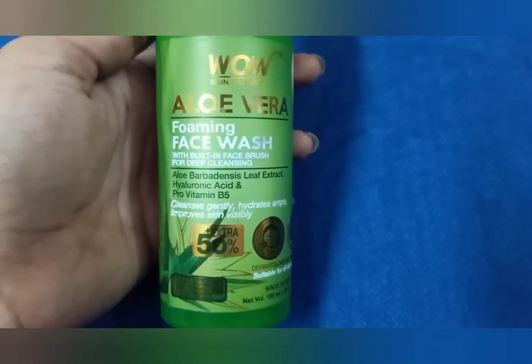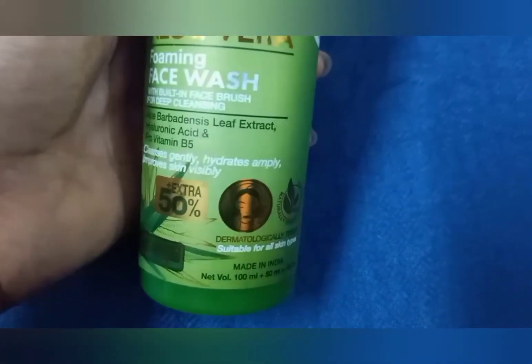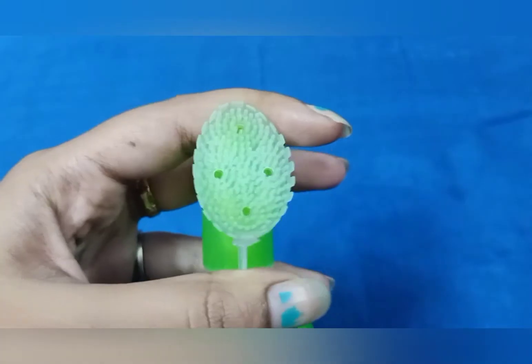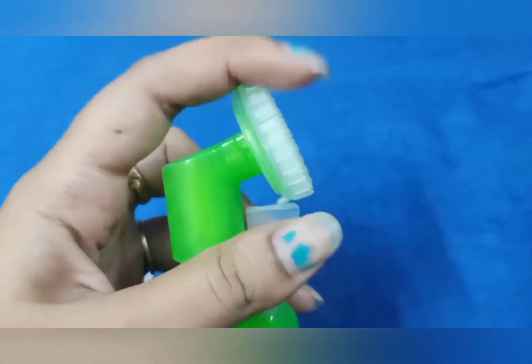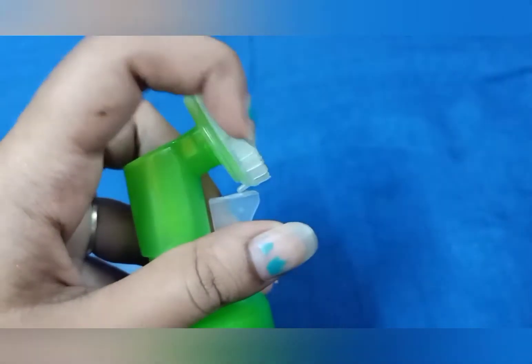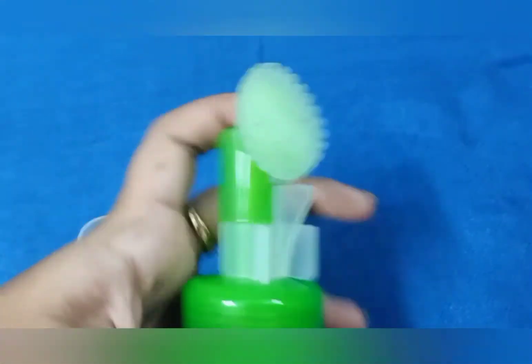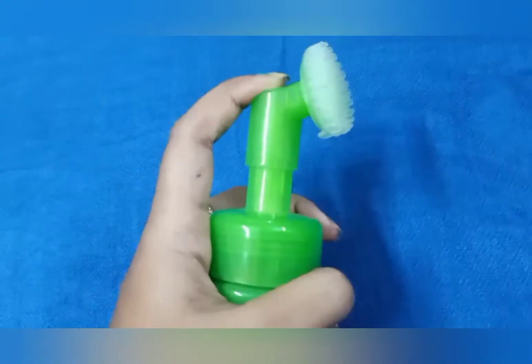Coming to the packaging, there is plastic packaging with a built-in brush. As you can see, you have a built-in brush that is the cap. You can remove it and pump it, and use it to wash your face.